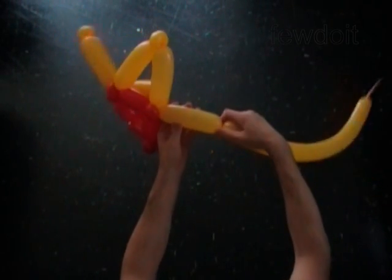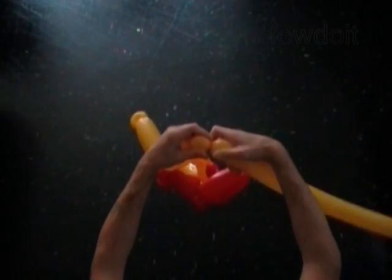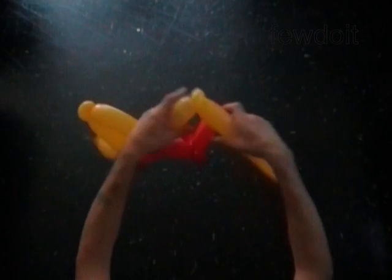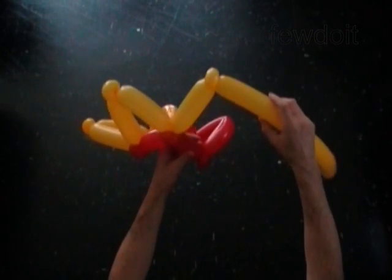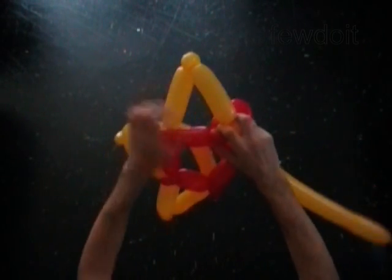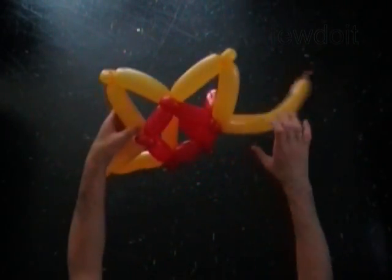Twist the seventh yellow five inch bubble. Twist the eighth yellow soft one inch bubble. Lock both ends of the eighth yellow bubble in one lock twist. Twist the ninth yellow five inch bubble. Lock the free end of the ninth yellow bubble around the eighth red one inch bubble.